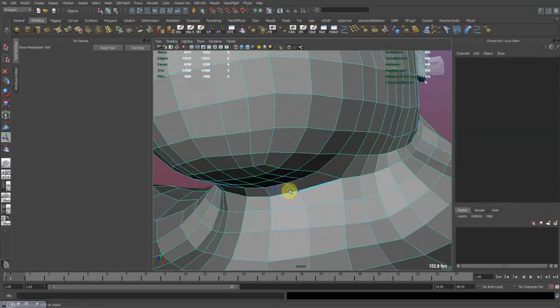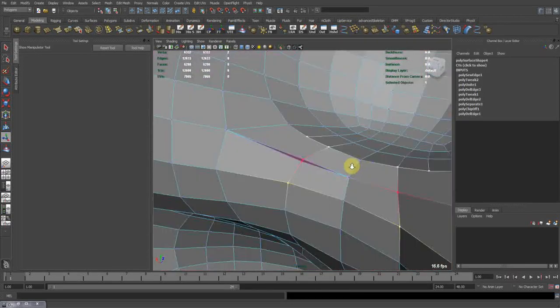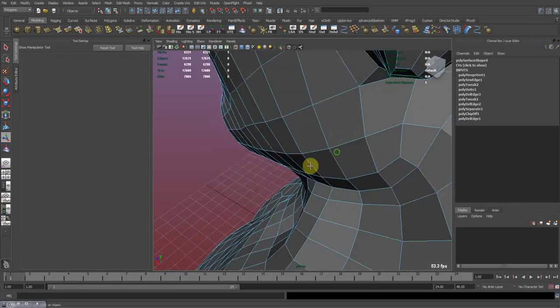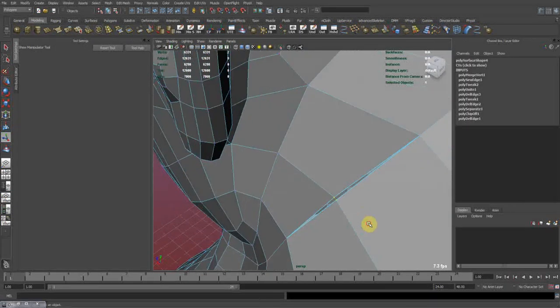Up here we need to go in and merge this manually. It's a GQ vertex. Same over here — it's a GQ.